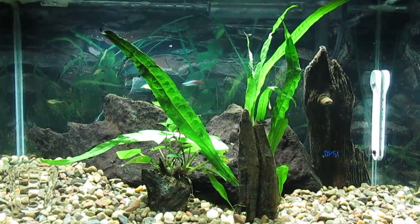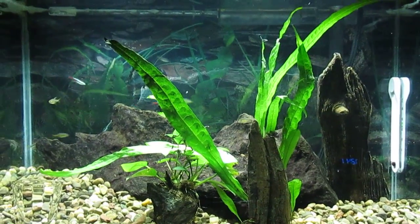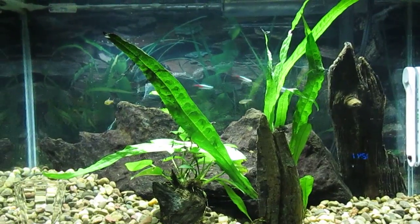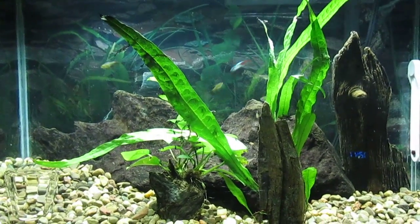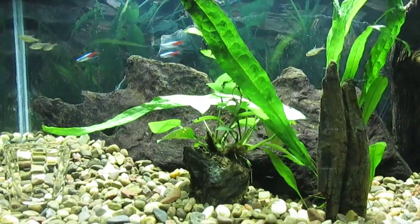With the water change, I added a tiny bit of Flourish liquid fertilizer. And I want to take it easy on that stuff because I know if I use too much, I'll have a problem with algae.